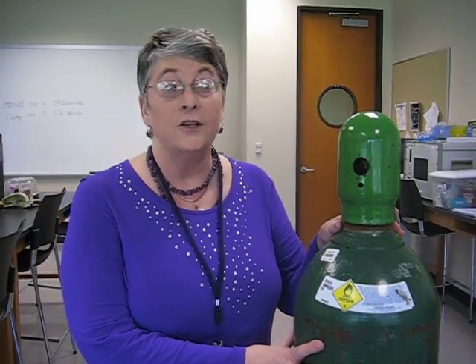I'm Kelly Busby and we're going to talk about putting a regulator on an H-cylinder. H-cylinders are the big tanks, and how we remember this is H means huge.